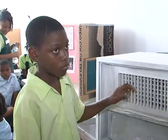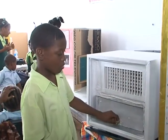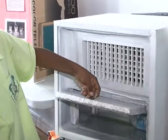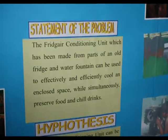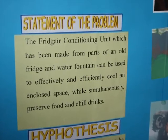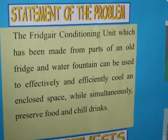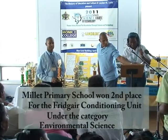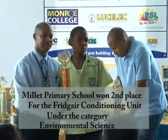This is the AC unit and the fridge. Our next category, Environmental Science. In second place, Fridge Air, Millets Primary.